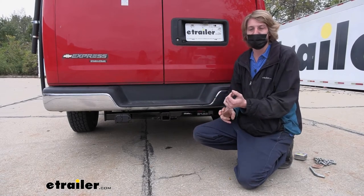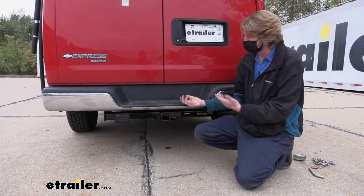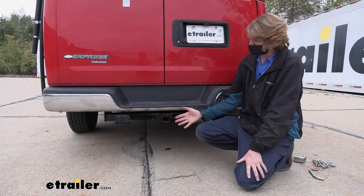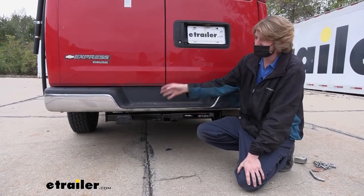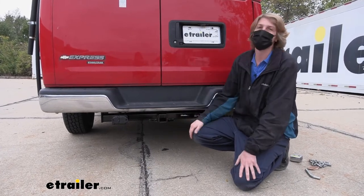You could easily pull a large camper, you could probably pull a car hauler behind you — this thing could really just handle a whole lot of stuff. It's really nice that it's got those huge weights that should be capable of pulling just about any trailer that you're going to want to hook to a 2-inch receiver.